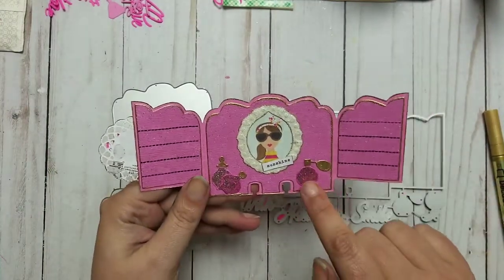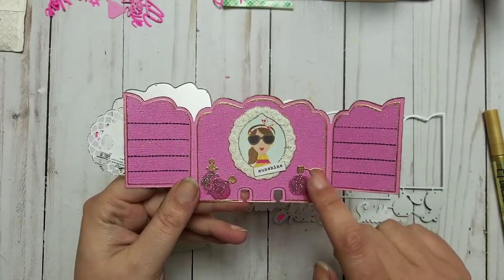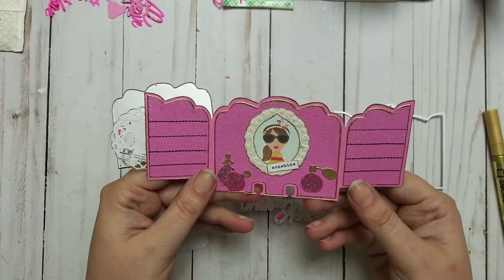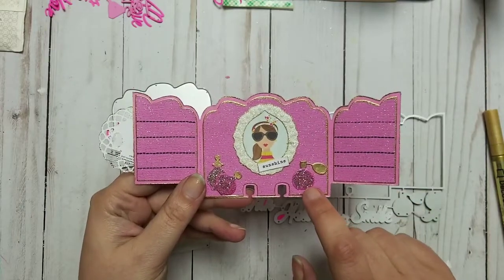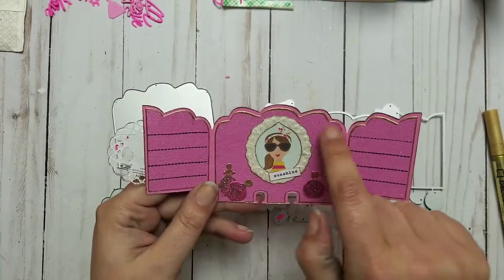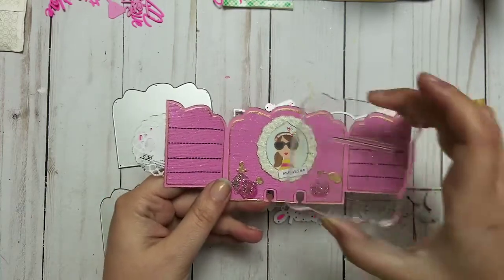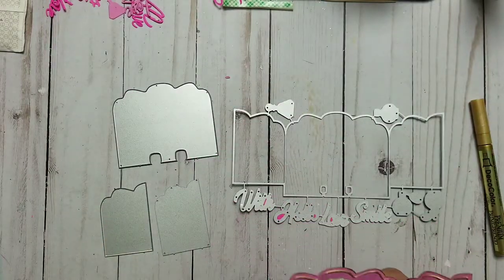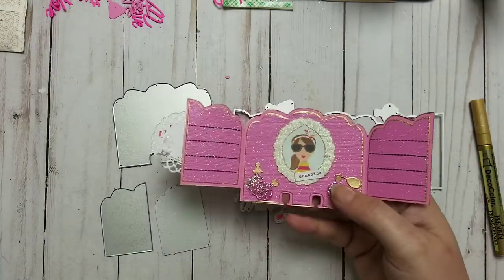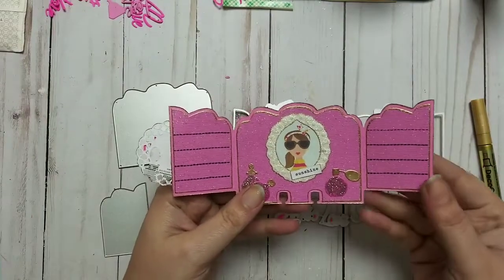Inside it comes with little perfume bottles and I used my gold pen on those — it's not just a pen, it makes things look cool and glossy. I put some stickles on top and went all around with the pen. Then I stamped using this little stamp set — I just took a line from it because you write down your birthday or whatever information you want.